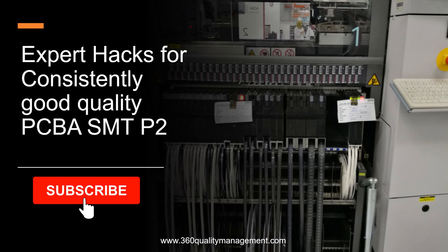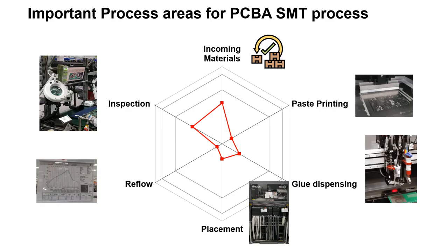With over 329 process control points, understanding key process controls in SMT is crucial. By the end of this video, you will master some key process controls in one of the SMT steps that will help you to achieve high quality component mounting resulting in consistently excellent products. Let's take a dive into the world of PCBA SMT process and explore the areas that require utmost control to achieve consistently high quality products.